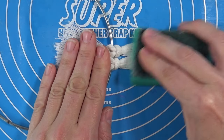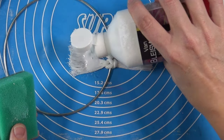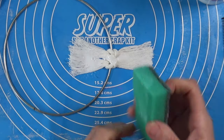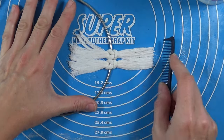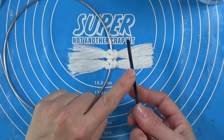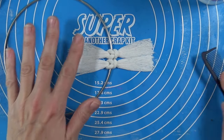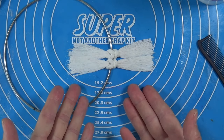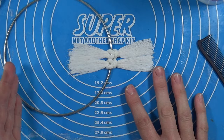Dab it so it soaks all the way through — you want to make sure it's fully soaked, not only the sides but the knots as well. Then comb it through and use the back side of the comb to smush it down a little and try to shape it. Then leave this to dry and you'll see the result in the next clip.